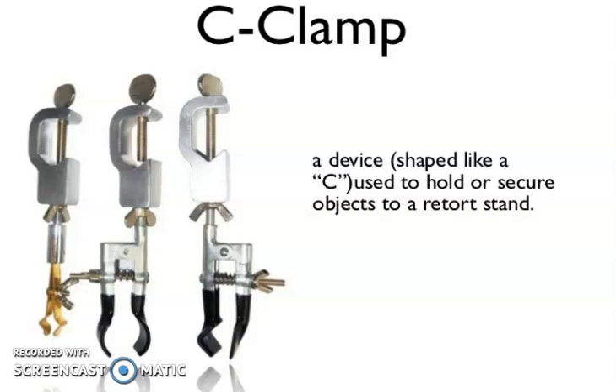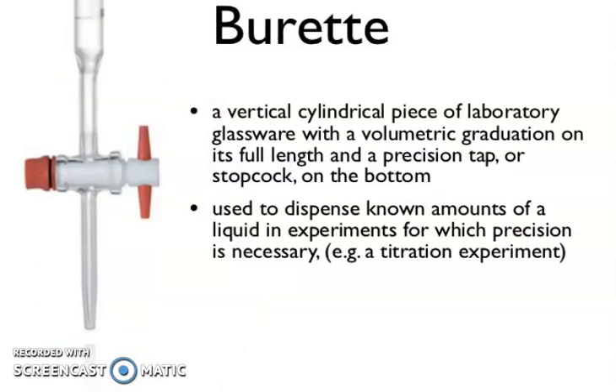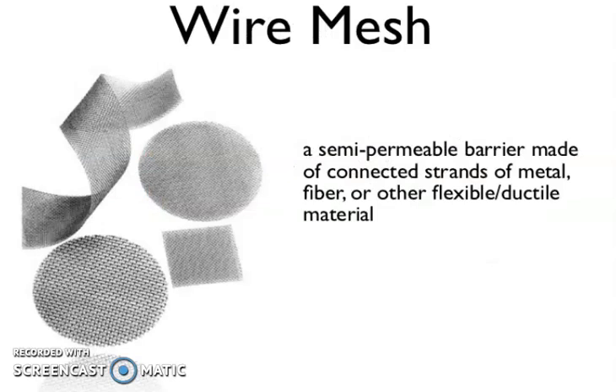C clamp — you can see the C clamp. You should know the name of this; otherwise, during laboratory, how would you ask your instructor? A device shaped like a C, used to hold or secure objects to a retort stand. Now, the burette — a vertical cylindrical piece of laboratory glassware with volumetric graduations on its full length and a precision tap or stopcock on the bottom. Used to dispense known amounts of liquid in experiments requiring precision, such as a titration experiment.